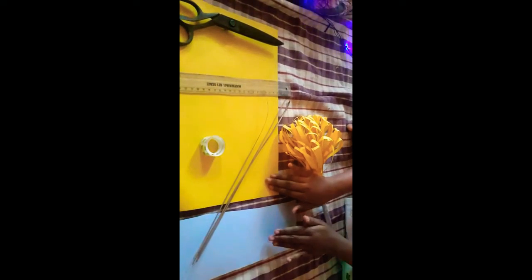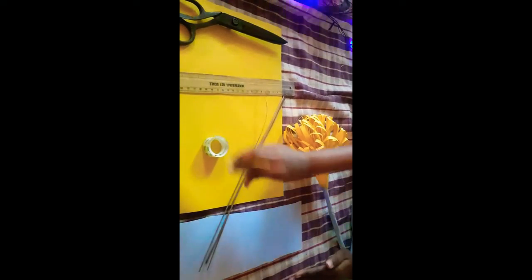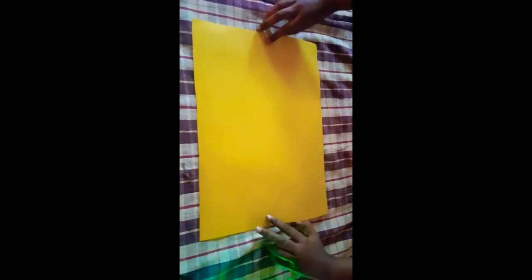We are going to use paper floss. You are going to use two paper floss. Then, if you have a paper floss, we will use paper floss. Let's use paper floss — this is equal.